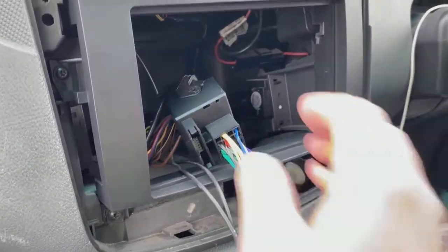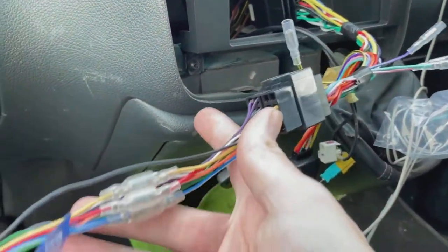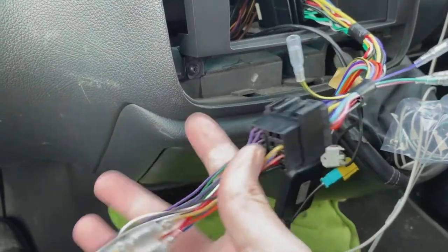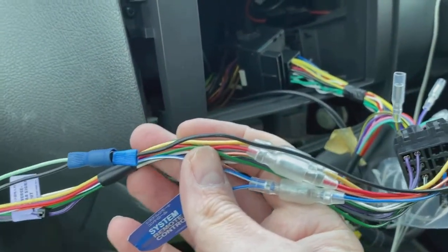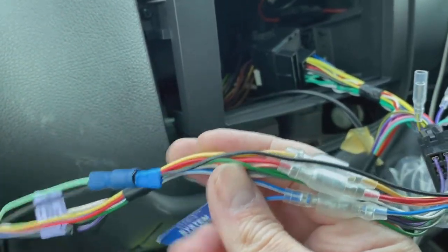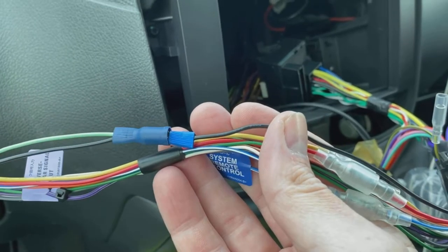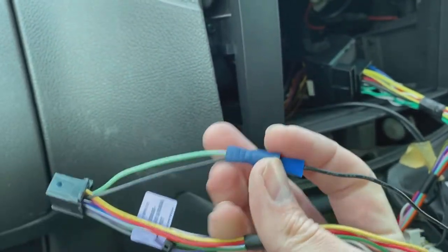I'm just going to show you the interface plugged in as it should be — there's the quad lock coming down the cable. We then come to the cable that comes with the radio itself. This particular radio going into this car is actually a DVD player — I must admit I haven't done a DVD player in donkey's years, they're clearly on the way out — but it's a DVD player.